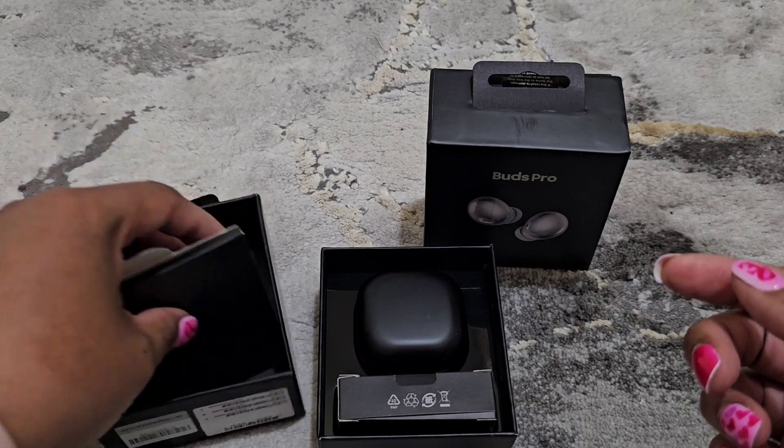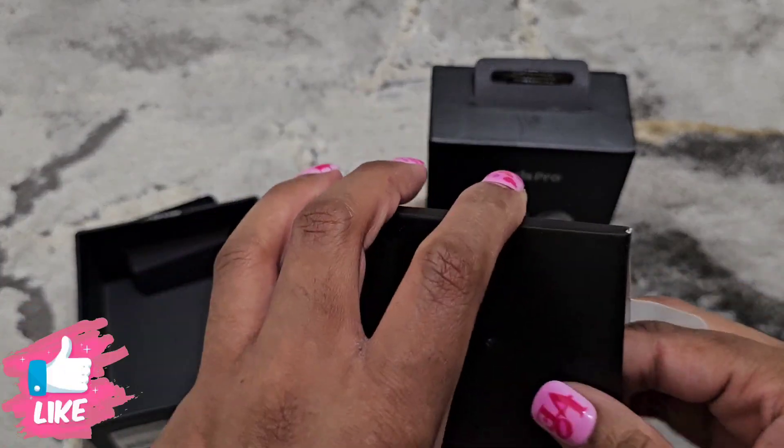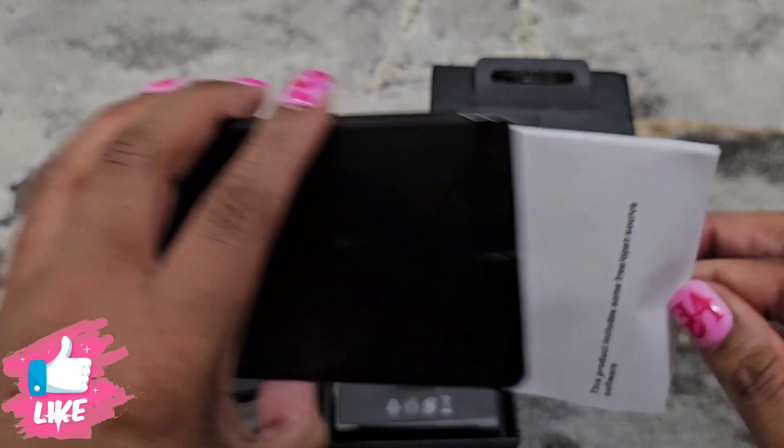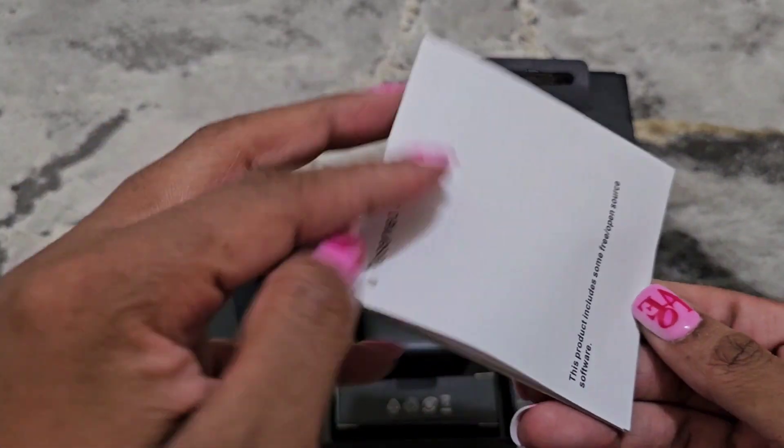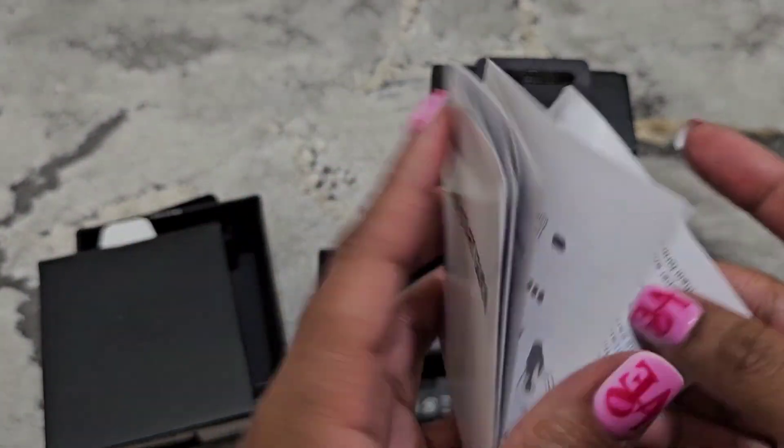Out of the box you get the user manual and the quick start guide, which looks very Samsung.